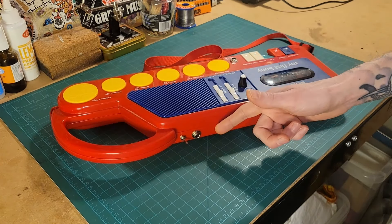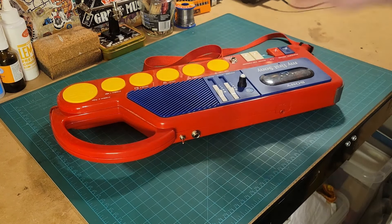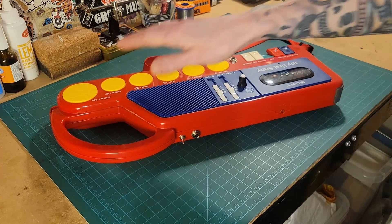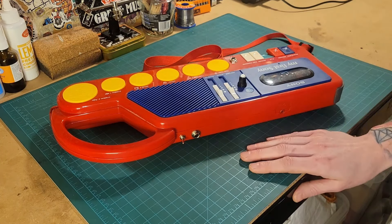I've also added a speaker amp so you can use either the built-in speaker, or as I'm going to do in this case, I'm going to use the dry signal from the My First Sony straight into my recording interface. I'm not going to add any EQ or compression or anything like that — just the dry sound. I'm going to layer up some drum sounds, put a gnarly fuzzy guitar over the top, and let's see what we come up with.